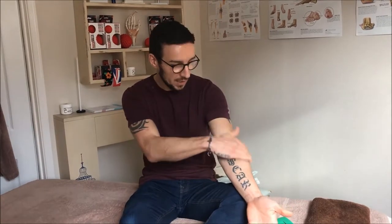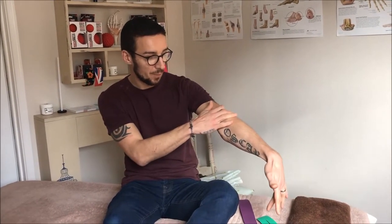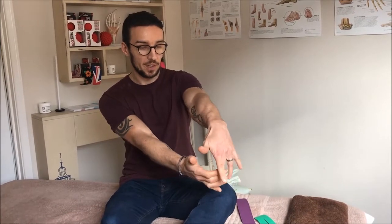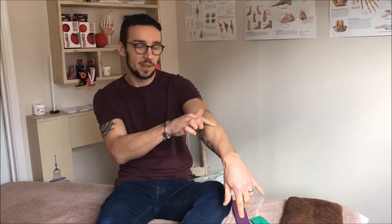This is a taping technique for tennis elbow, or lateral epicondylitis. You have pain on the outside of the elbow — it can be confused with pain coming from the neck. A test to see if it is really tennis elbow: with a straight arm, bend your fingers and push your middle finger against resistance. If this recreates the pain on the outside of the elbow, then you know it is tennis elbow.